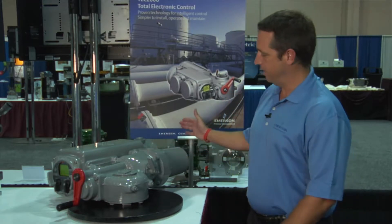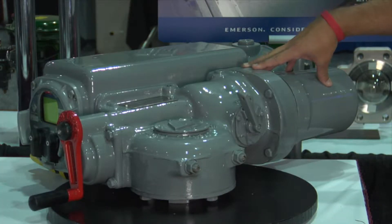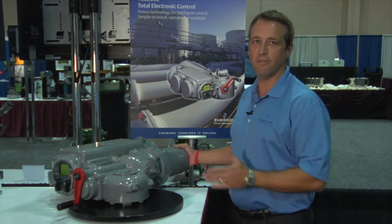So what we'd start with is the electric motor. Every actuator has an electric motor. We support multiple voltages: DC, single phase, and three phase.